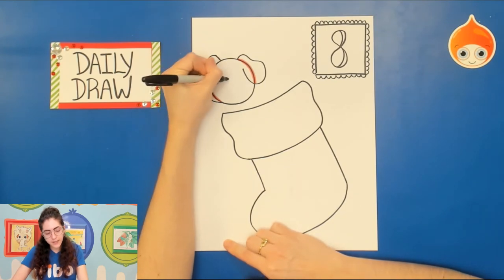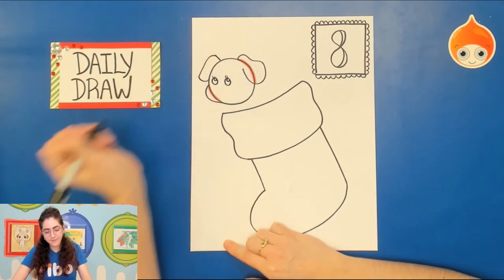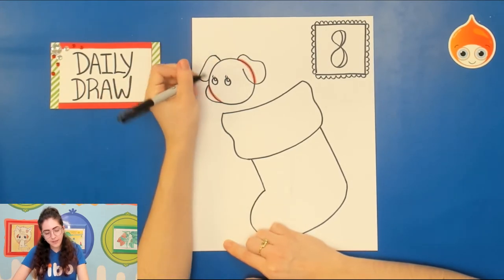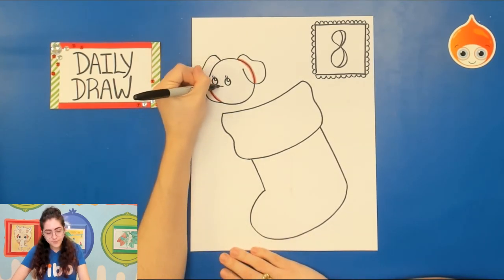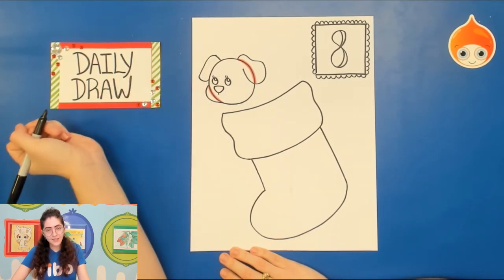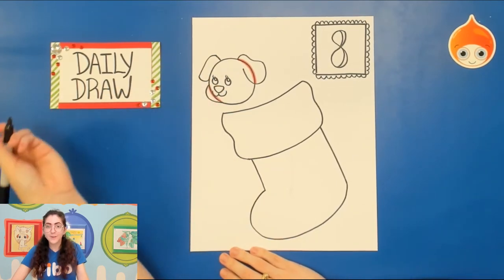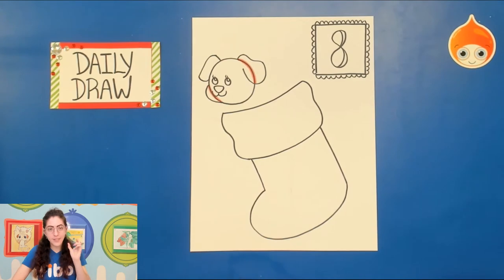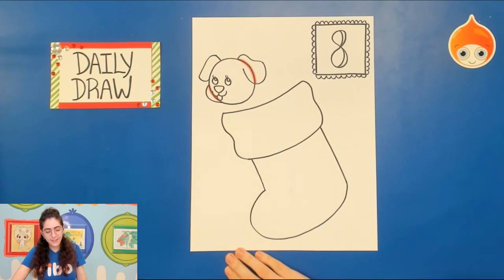From here you can decide how you want the puppy's face to look. I'm going to draw two circles for the eyes, then two little circles on the inside for the highlights. You can add eyelashes if you want. For the nose you can draw an oval, a circle — I'm going to draw an upside-down triangle — then a line underneath and a W for the mouth. If you want the tongue sticking out, draw a U shape under that.